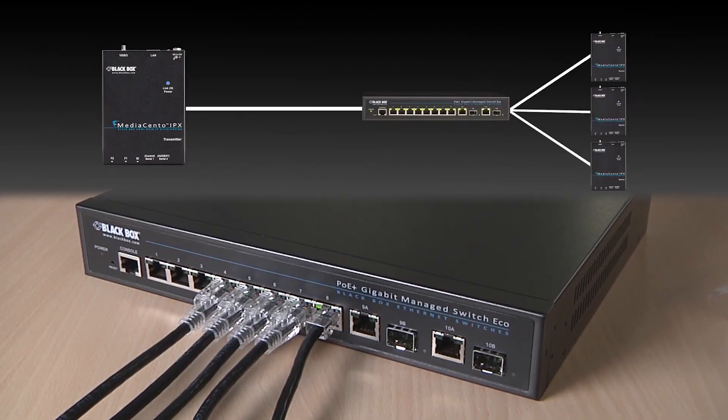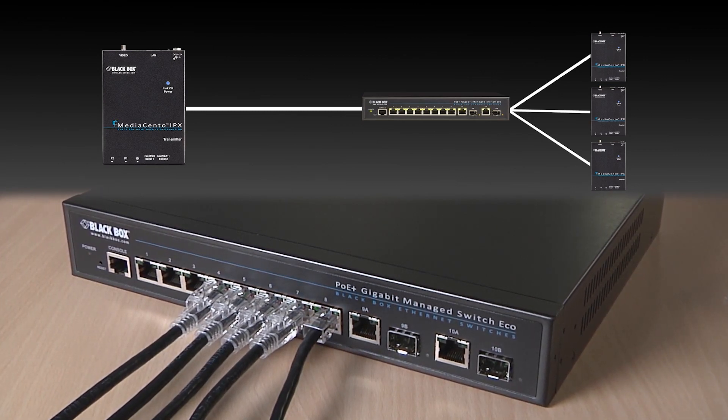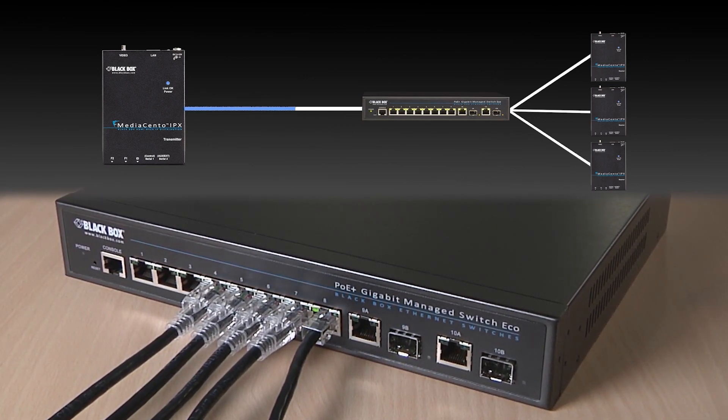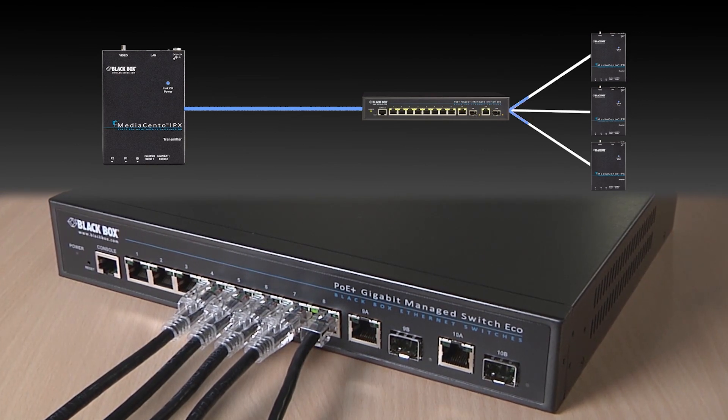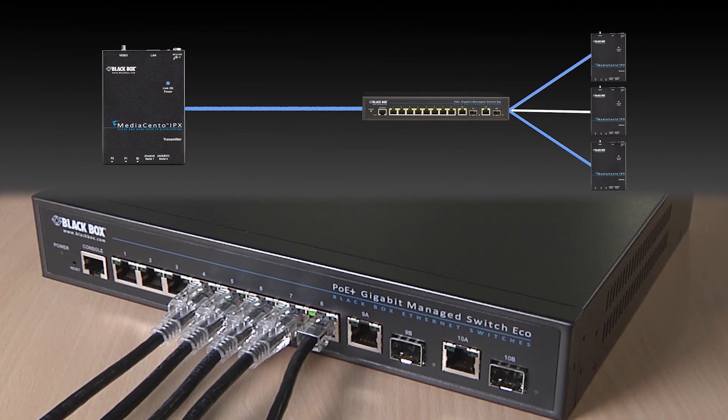In order to take full advantage of multicasting technology for the multicast and video wall models, a network switch with IGMP snooping is required. IGMP allows the video to go from the transmitter only to the receiver that it is connected to.